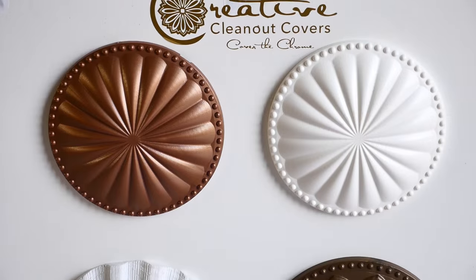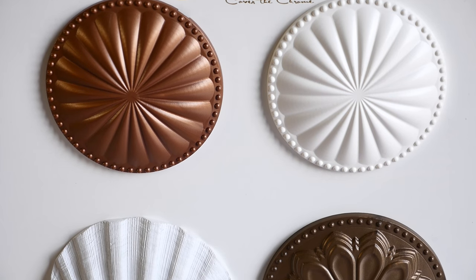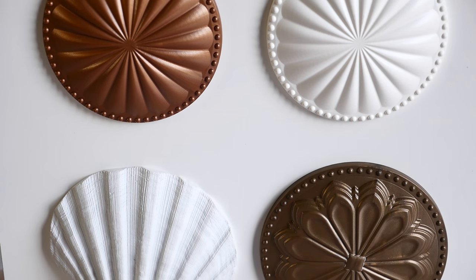Welcome to Creative Cleanout Covers. We're excited to offer you the world's first decorative cleanout covers. Now homeowners have the option to cover the chrome. Our covers are easy to install, UV resistant, paintable, and they'll transform the look and feel of any home or office.